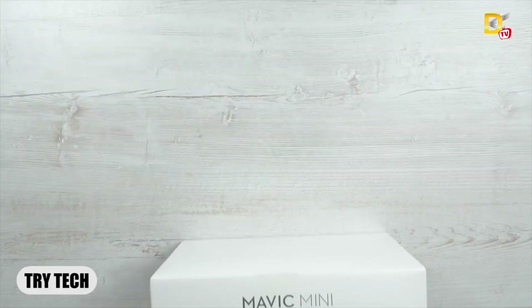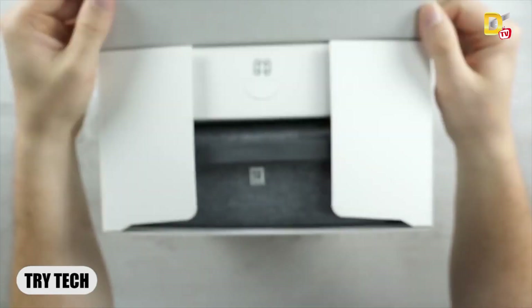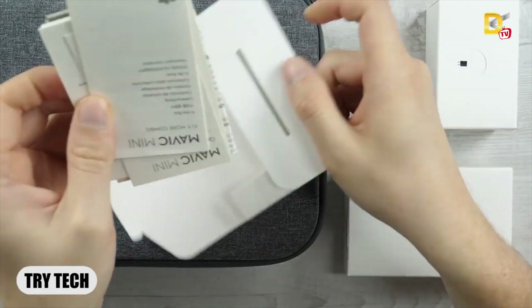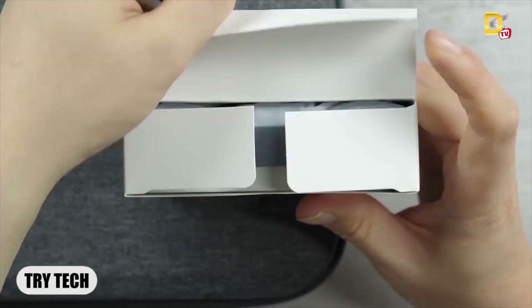I will talk about the box — I need to unbox it. There are propeller guards. The power adapter and paper documents are included, and the battery is also in there.